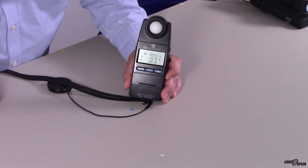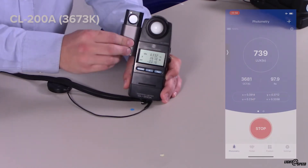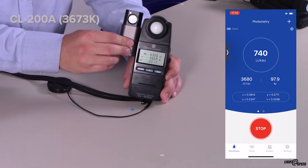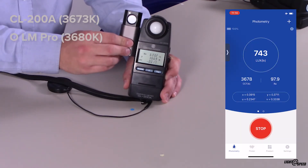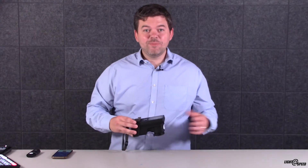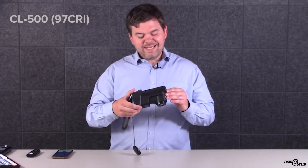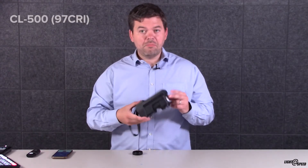My first test uses the two studio lights I have here. The Konica Minolta is reading 3073 Kelvin. When I compare it with the Oppel Lightmaster Pro, it's reading 3680 Kelvin — pretty close. The next test is going to be for CRI. For that I'm going to use the CL500, which measures all 15 CRI points. It reads 97 CRI.